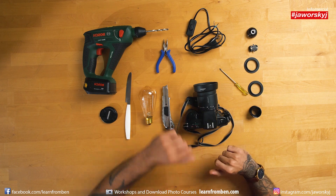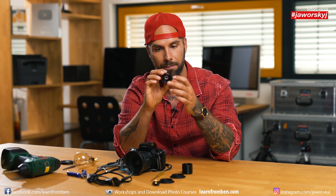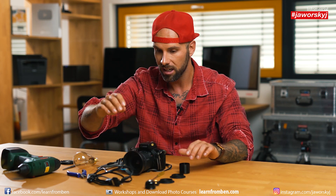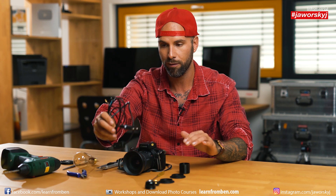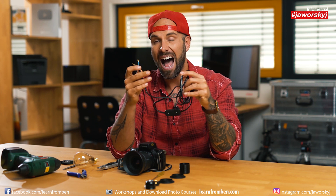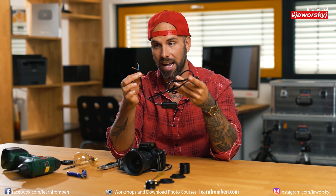Go to a hardware store and get a light bulb socket — in Germany it's called an E27. That's where the light bulb will screw in. It costs around four bucks, so it's not expensive. Then you need a cable with a switch. I have two cables: one blue and one brown. In Europe, one is for live electricity and the other is neutral.